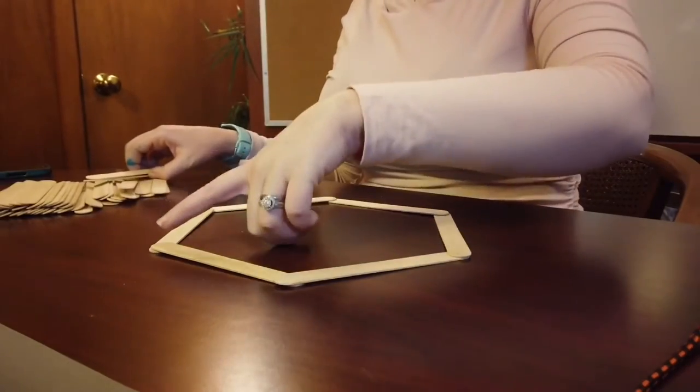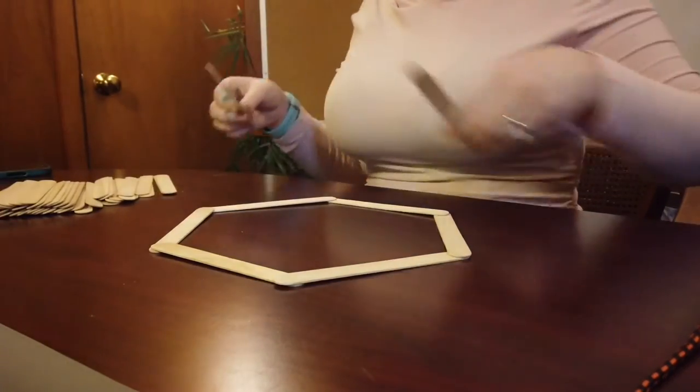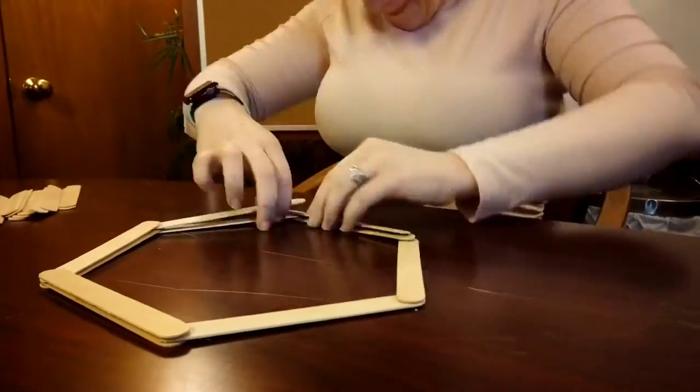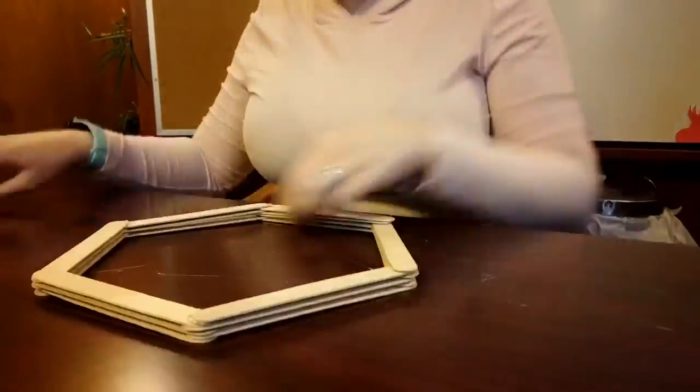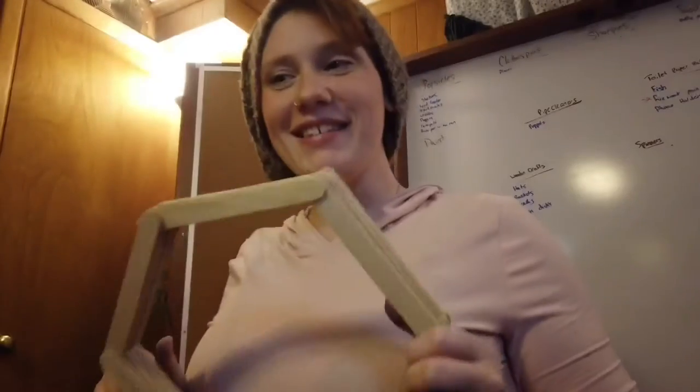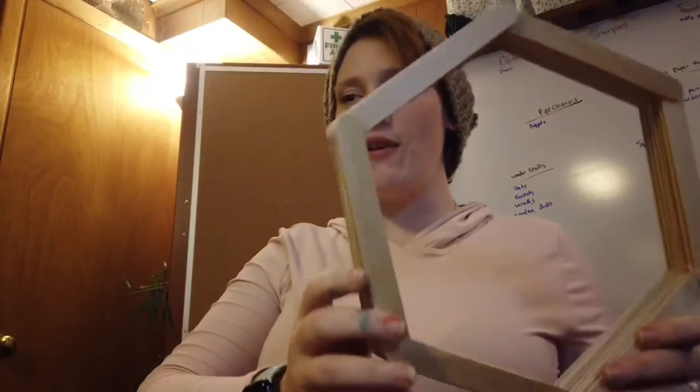I'm going to hot glue just these tips together, and then as I go around I'm going to follow the same pattern. So I'm just going to go ahead and get started. And we are done — here's my final project!